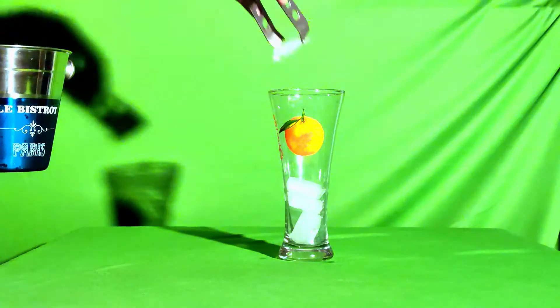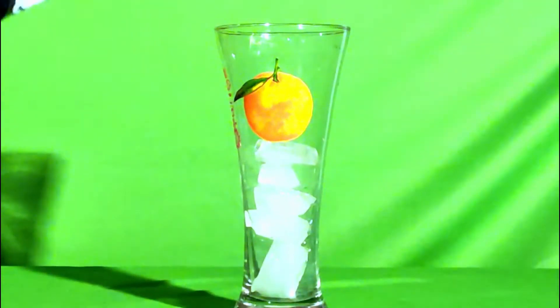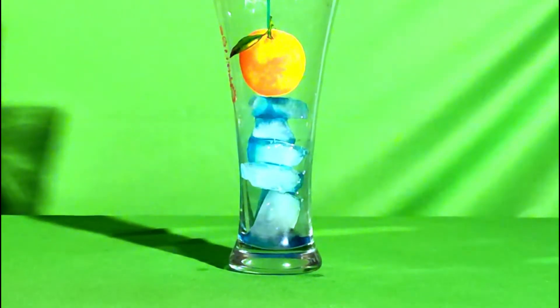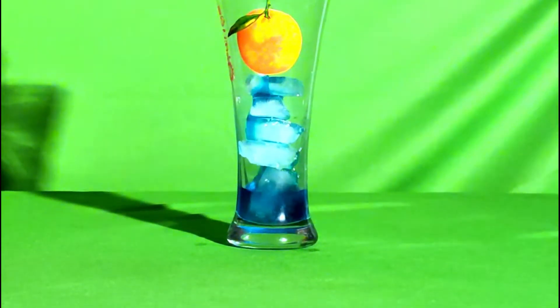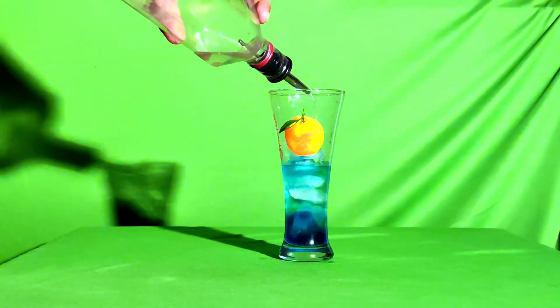Presenting the skull glass. To prepare, we'll add some ice cubes. Now we'll be adding some blue curaçao — it is really dense and thick in nature, so it will easily settle down. No need to worry about it. Now we'll be adding some simple sugar syrup.